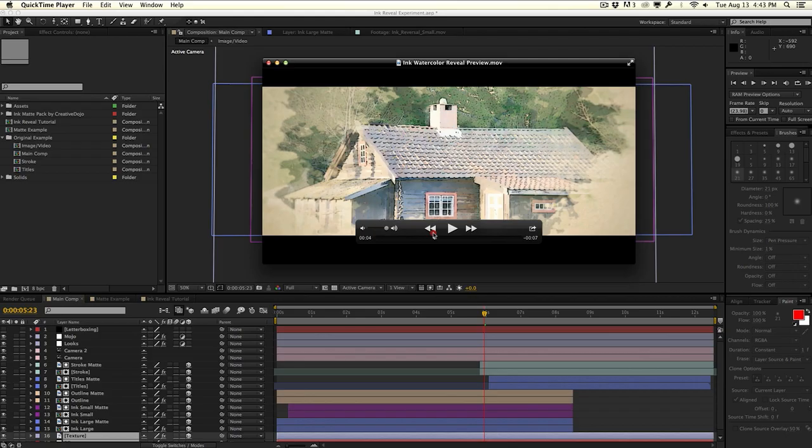I want to show you how to use the ink matte pack from the Creative Dojo that I created for you guys, free to download over at creativedojo.net. The link will be in the description down below. So let's go ahead and take a look at how to do this in After Effects — I'm going to share some tips on how to do this using the ink mattes I provided.